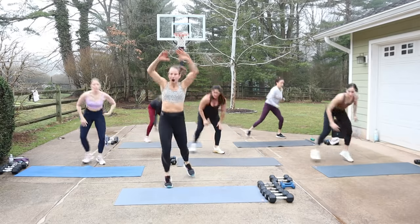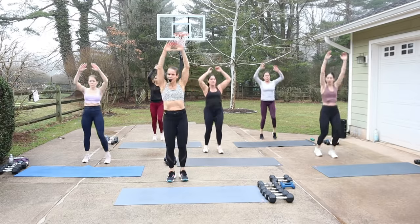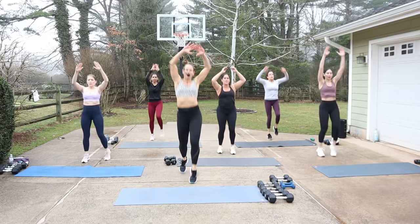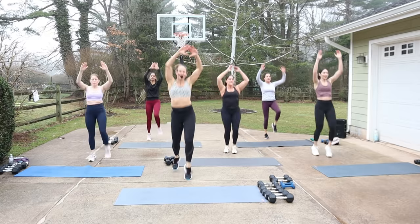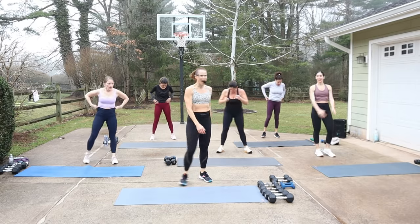Hop knee, hop knee, hop knee right now, crunch. You don't have to do that hop. Exhale as you pull it down. Four more. I'm warmed up — how about you guys?